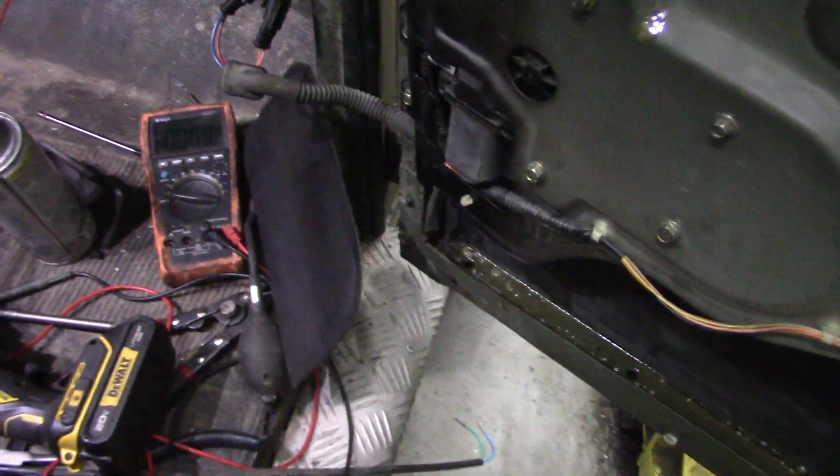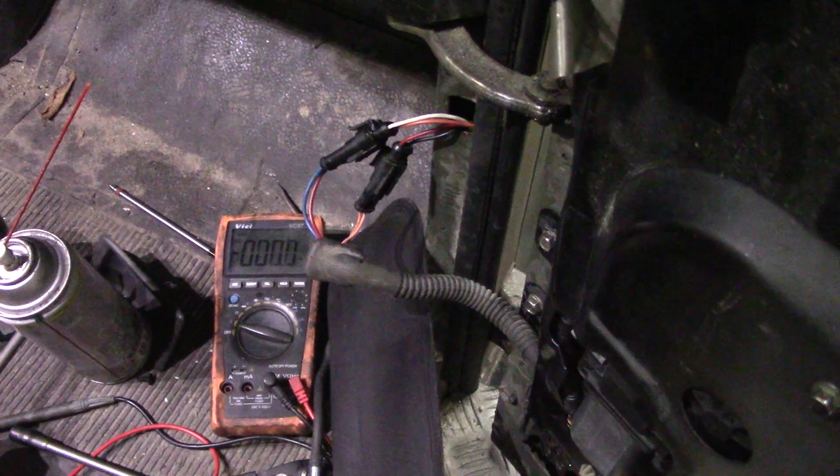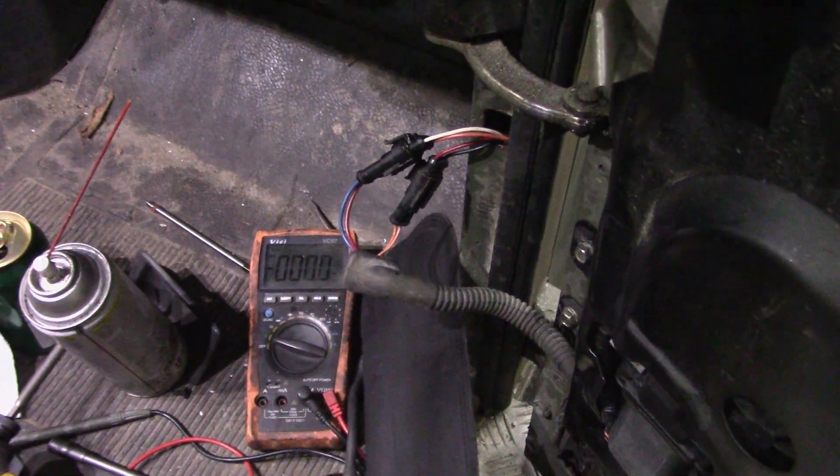That is a very easy way to diagnose a problem. All it was, was a pin that had jumped out of the connector. It's fixed. See you later.